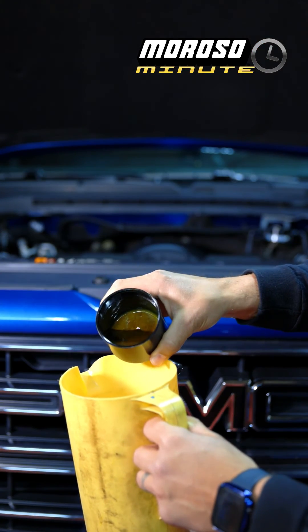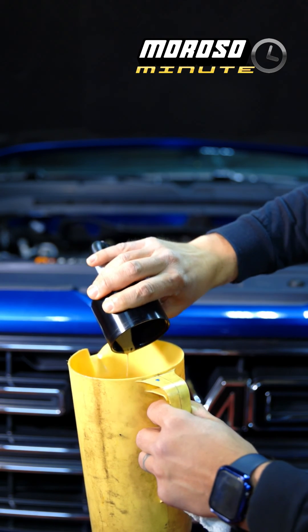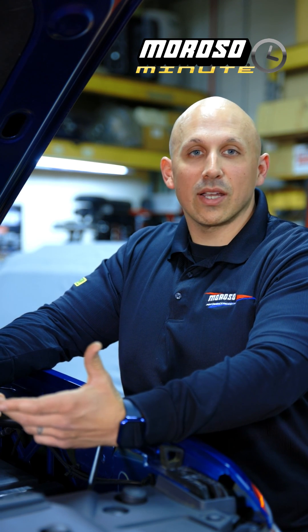As you can see, there's evidence of fuel and moisture content collected in the bottom of the can, which would have otherwise made its way back into the intake tray. That's all for today. Any questions, please comment below or head over to moroso.com.